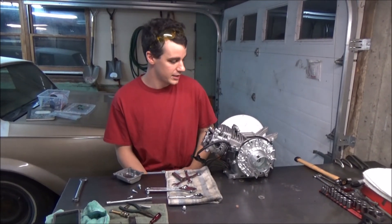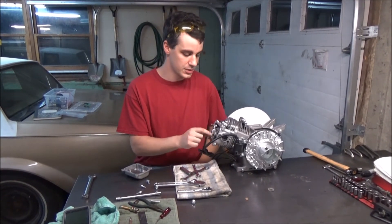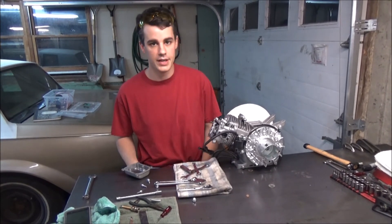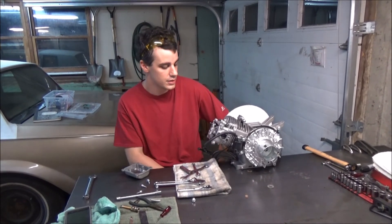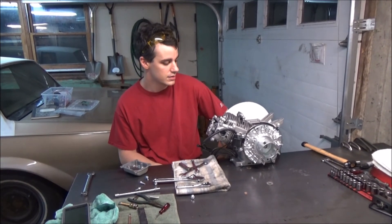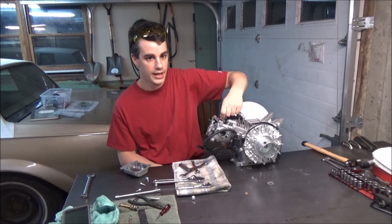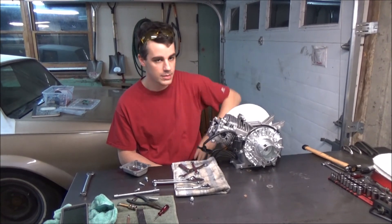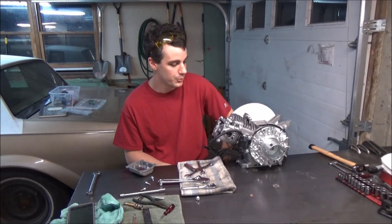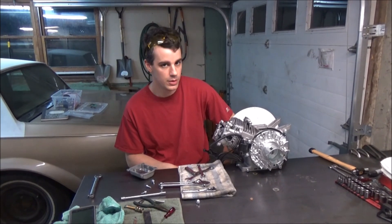We set it for 32 degrees, which is where I wanted to be per the cam sheet, and set the valve lash. They're supposed to be 3 thousandths intake and exhaust, but we're not racing these - they're just cruiser motors - so I backed them off a little: four thousandths on the intake and six thousandths on the exhaust. This motor is pretty much all set. I'm going to start putting the recoil housing back on, the gas tank, the carb - going for a full assembly. Probably won't get it running tonight, but we'll see where we end up.